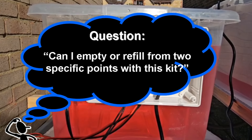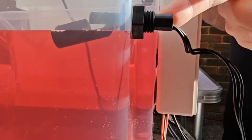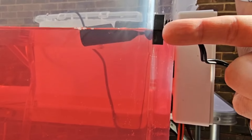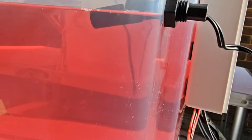Question: Can I empty or refill from two specific points with this kit? This kit is for single float switch monitoring. There are two inputs on the board, but this one is designed to work with a single switch — Kit 2 — so it only monitors a single point on the tank. If you want the tank to start refilling at a certain point and top up to another point, you need a different kit. Kit 1 has that capability, and Kit 3 has the ability to manage draining a tank to a certain level, but Kit 2 only monitors a single point.